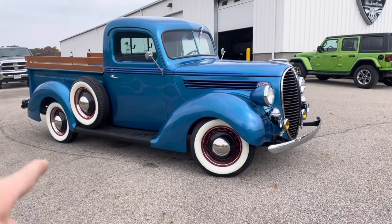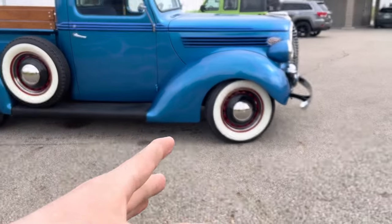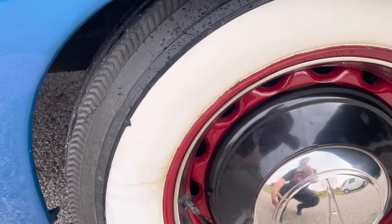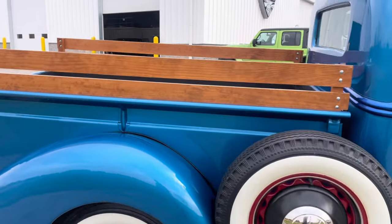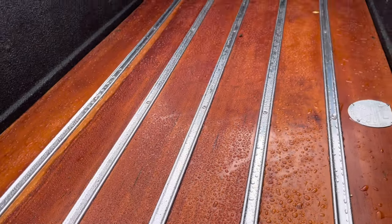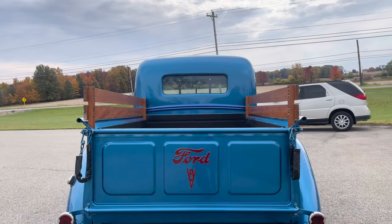It comes with a spare tire on the side, as you can see. White walls. From what I was just told, these aren't legit white walls — these are the ones that you can take off and on, which I find kind of tacky, and they're kind of beat up because they're really old. Like I said, it's a 1939. It's got nice wooden rails in the bed and a wooden floor.